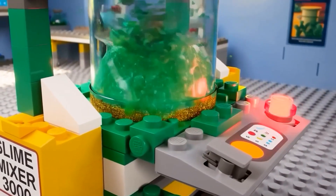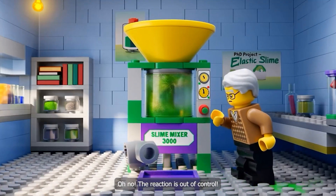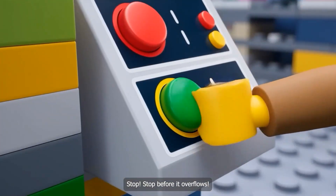Oh no. Oh no. The reaction is out of control. Stop, stop before it overflows.